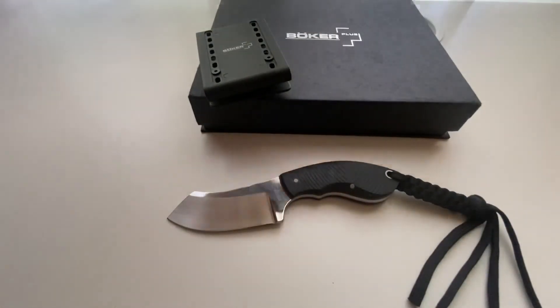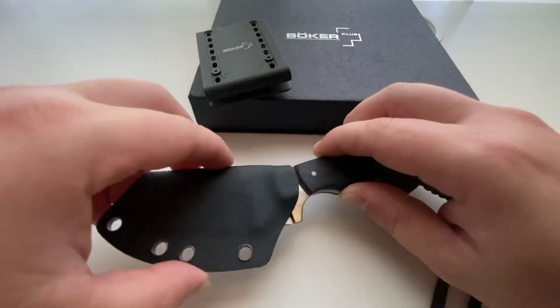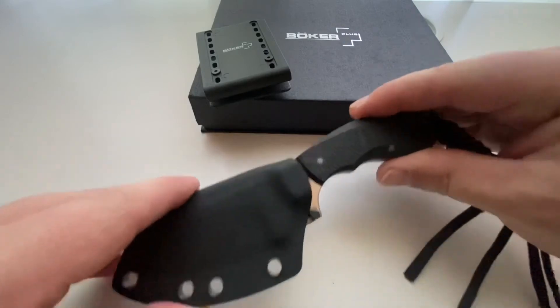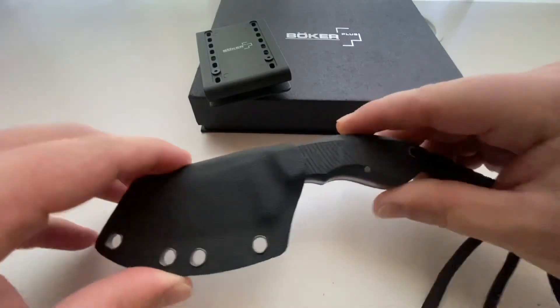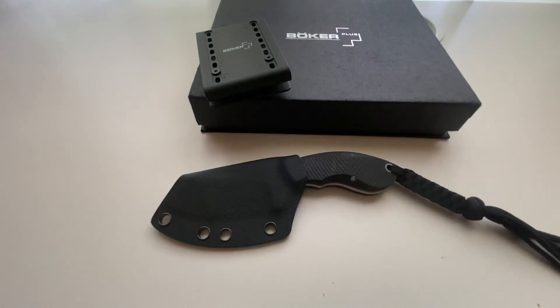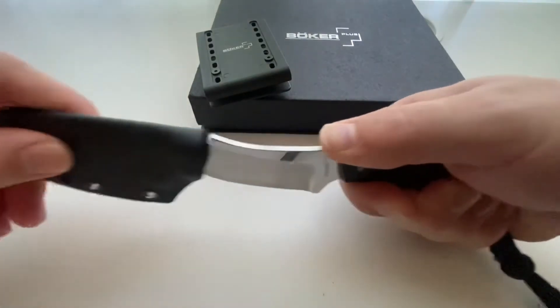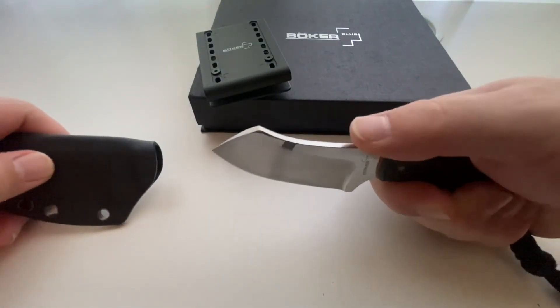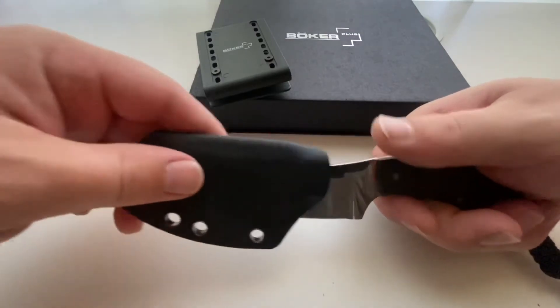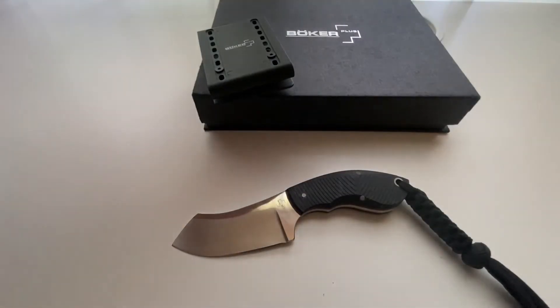The Kydex sheath functions as expected. It features a solid plastic thunk, which they refer to as tech lock, which keeps the blade firmly secure in place in the sheath. It does require a slight amount of pressure — pushing with the tip of my thumb — which is exactly what I want. So nothing to write home about, but nothing to complain about either.